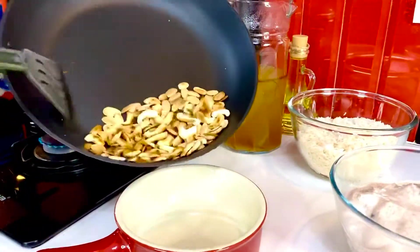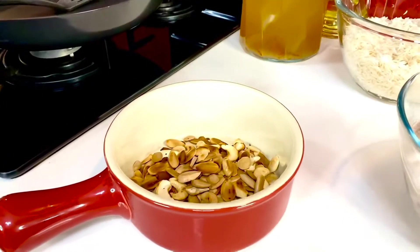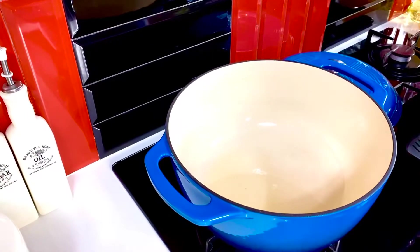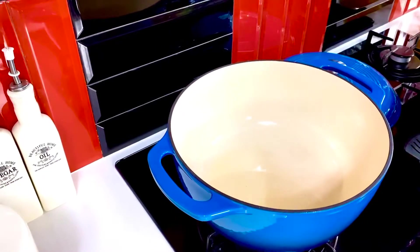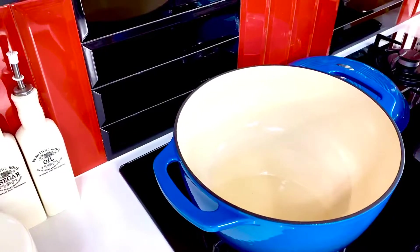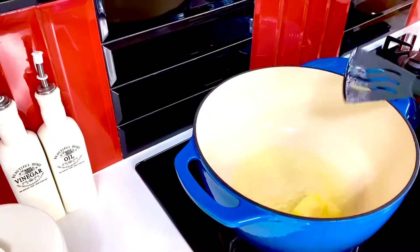With the nuts nicely toasted to that perfect bronze color, we're just going to lift them off into a bowl and allow them to rest on the side. Into the pan I'm using about 10 ml of olive oil, and to that I'm going to add a good 30 grams of butter, just so that it melts and we can get to sautéing our rice.